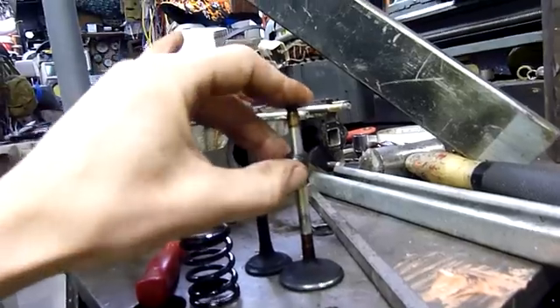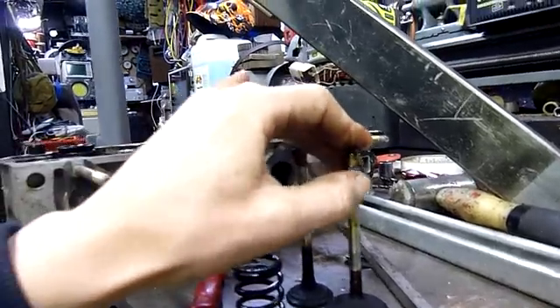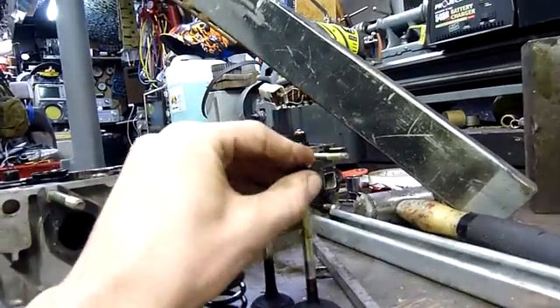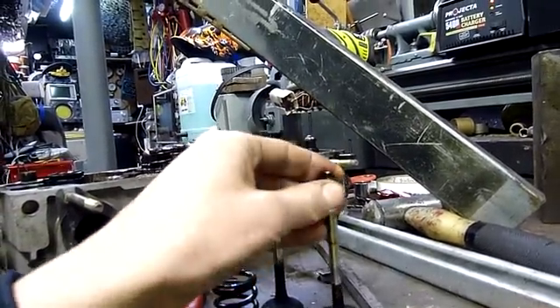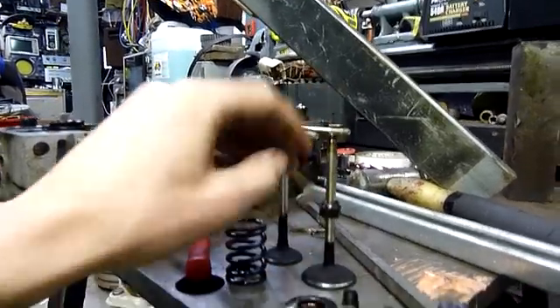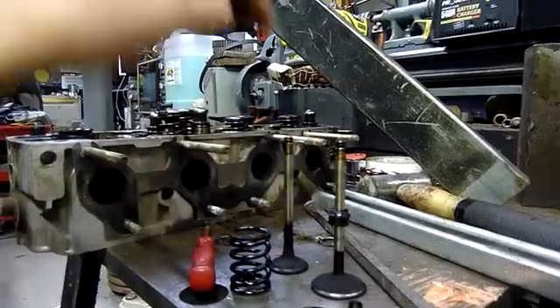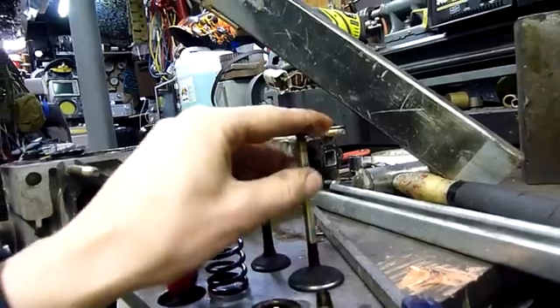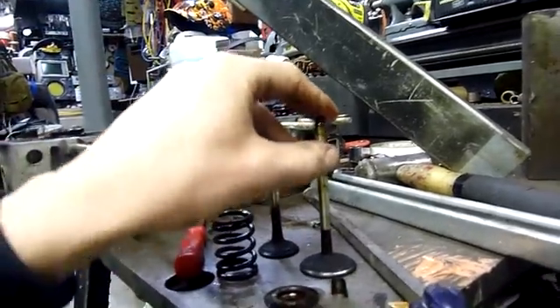That's an example of a valve stem seal. The seals on this engine have failed, along with the head gasket, making a very oily smoky start-up whenever it had been sitting for a little while. That's why engines often do a puff of blue smoke on start-up and then it goes away — it's because the oil is making its way past this, down to the valve and into the cylinder, or sitting on the valve if it's shut.